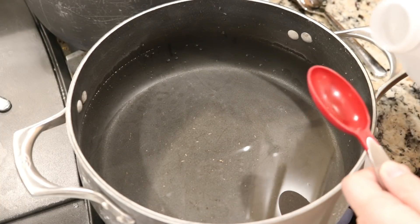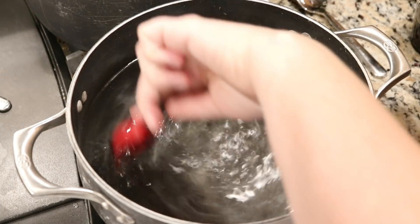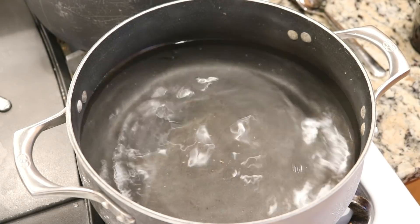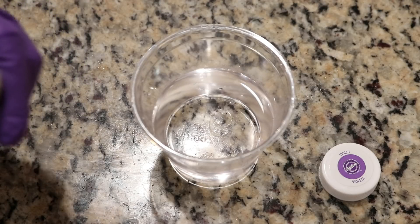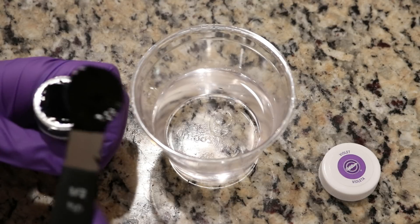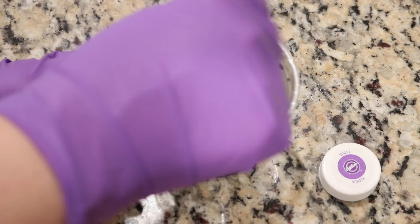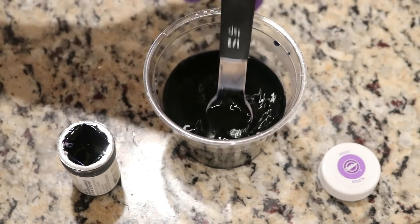In our dye bath, we have 10 cups of water, and I am adding one tablespoon of white vinegar to start with some low acid to give us a lot of contrast in our yarn. I am going to add a half teaspoon of the Wilton Violet food coloring to some warm tap water to just get it dissolved, and then we will add this to the pot immediately before we are ready to start dip dyeing.